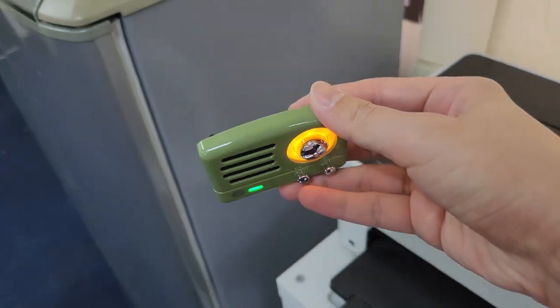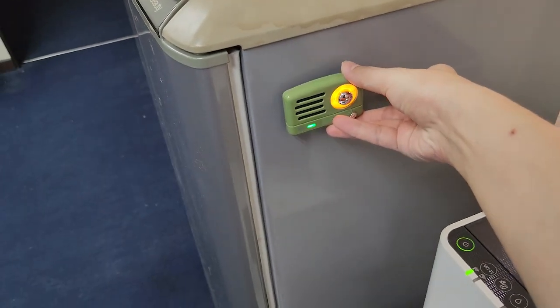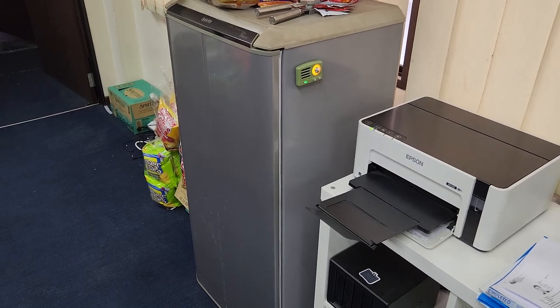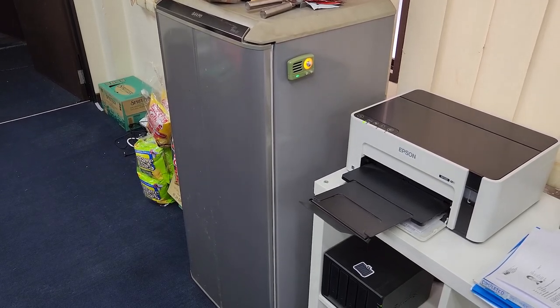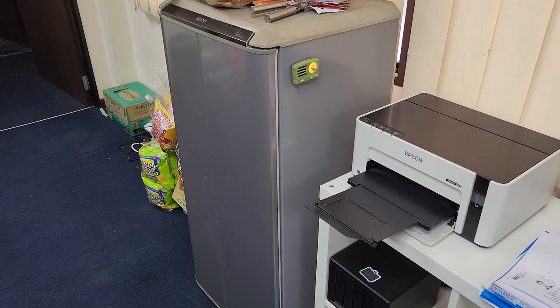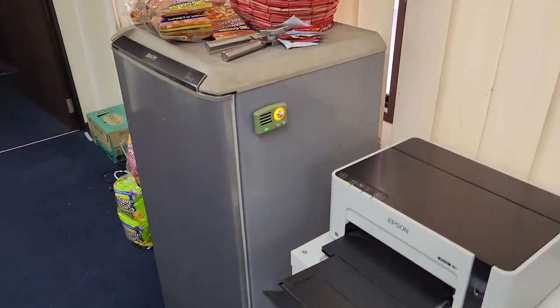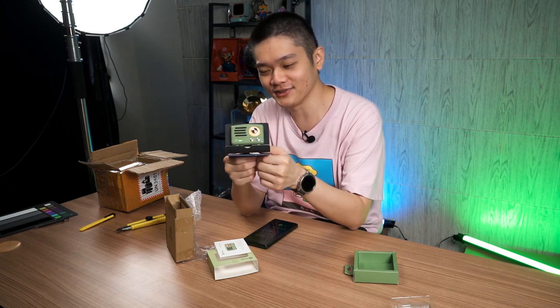That metal box will become the quote-unquote echo chamber and hence resonate the sound outwards so that you can hear whatever you're playing on the speaker. Think of it like this — your metal box is literally the speaker. Which is why when we attach this onto that smartphone stand, it doesn't sound good; we need a literal chamber like a metal box.